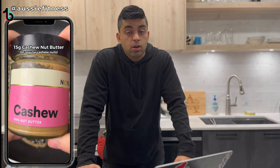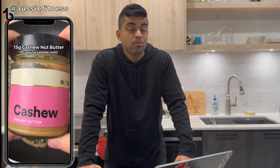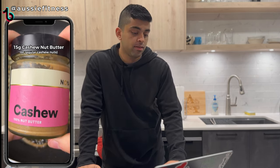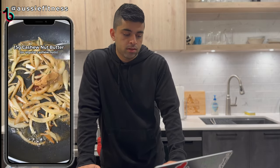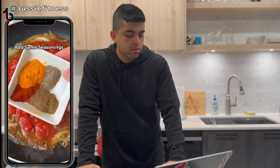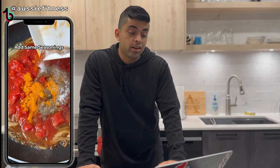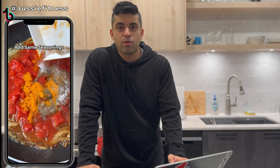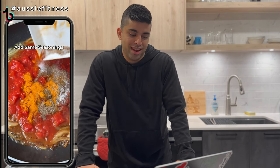A traditional butter chicken sauce is called a makhani sauce and it's made with butter, cream, and tomatoes. That's it — of course the ginger garlic, but no onions, ever. Cashew nut butter or regular cashew nuts, a can of diced tomatoes, and the same seasonings as before. I do not like the fact that we're using the same seasonings, the same amount. It just seems like an oversimplified version of Indian cooking.